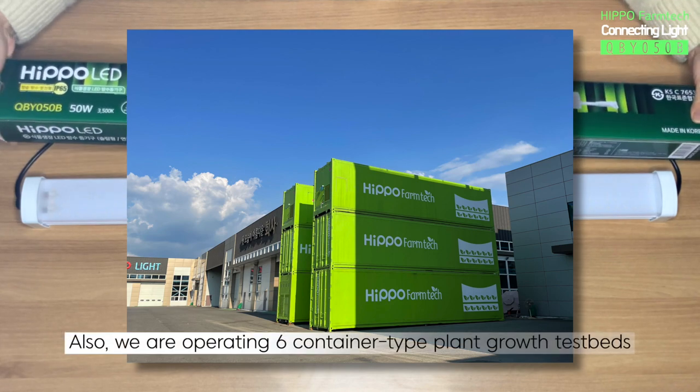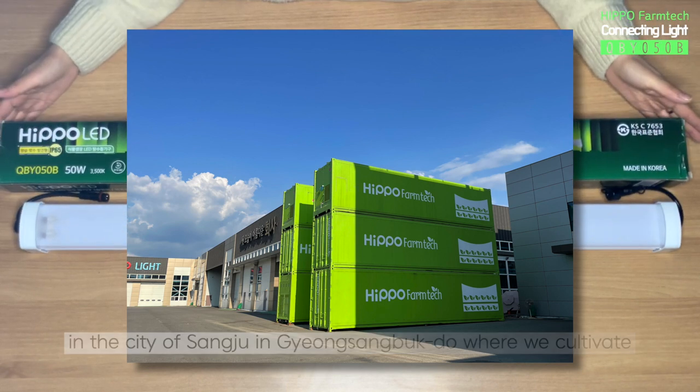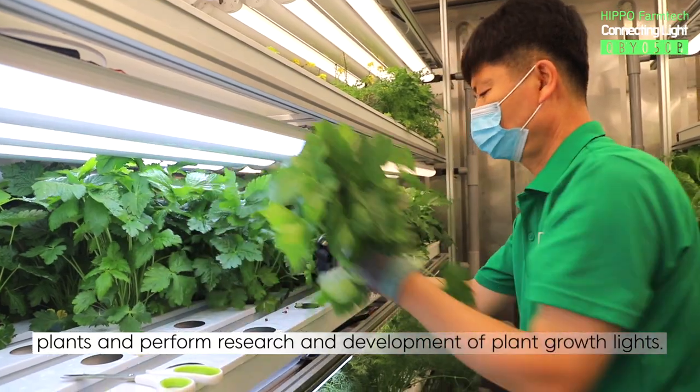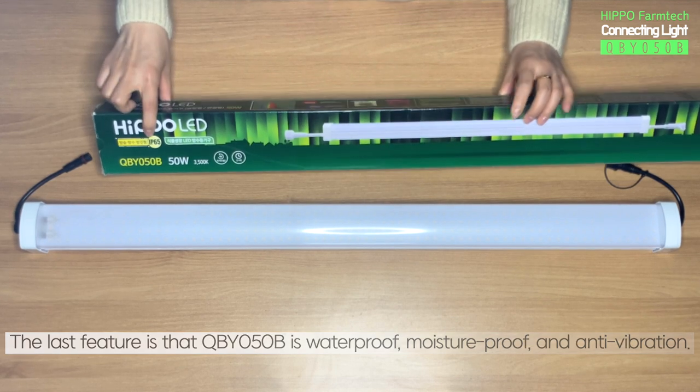Also, we are operating six container-type plant growth testbeds in the city of Sangju in Gyeongsangbuk-do, where we cultivate plants and perform research and development of plant growth lights. The last feature is that QBY050B is waterproof, moisture-proof, and anti-vibration.